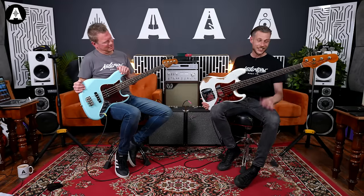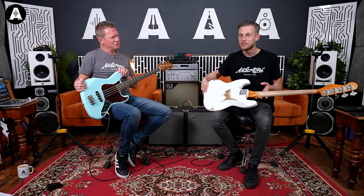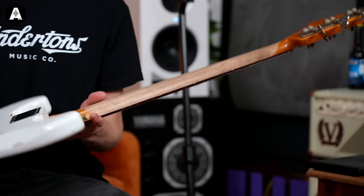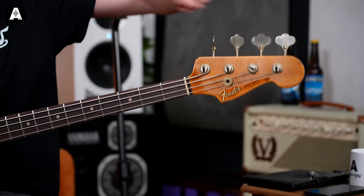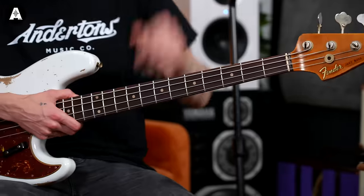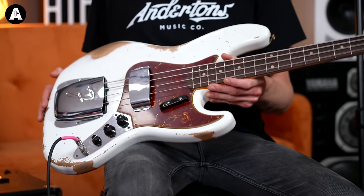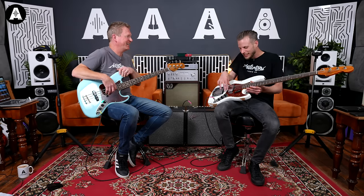It's a beautiful thing. I'll show you the back as well - the relic finish is stunning. Look at the neck, it's worn through beautifully. Completely traditional appointments: you've got the reverse tuners, traditional ashtray cover, and the pickup cover - or playing inhibitors as we like to call them, because it is very difficult to play in that little gap.